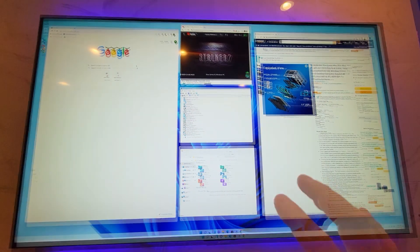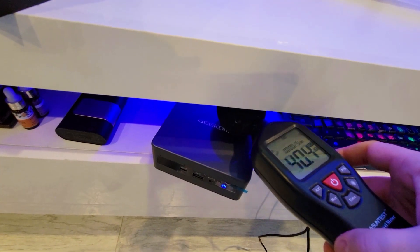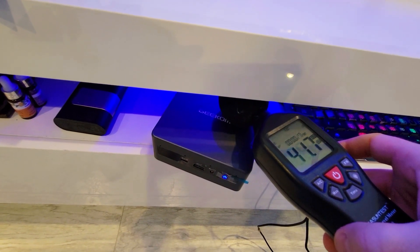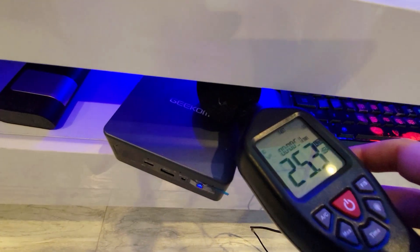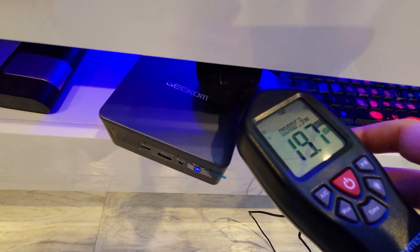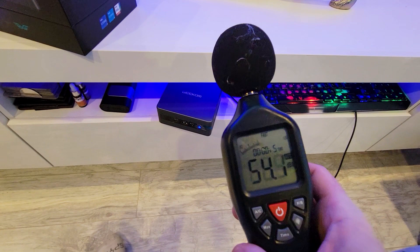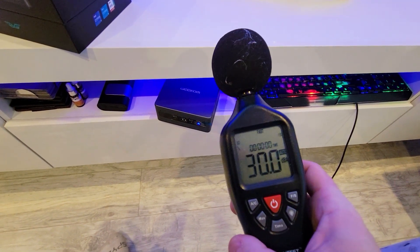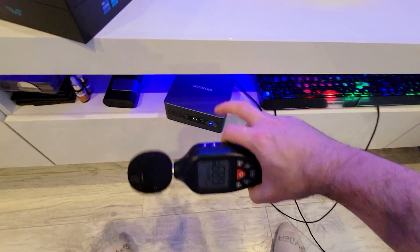We have a couple of things running and we're testing how loud this is. It is absolutely whisper quiet — my speaking tops at like 63 average, whereas this machine on average is about 29 to 30, which is essentially silent.